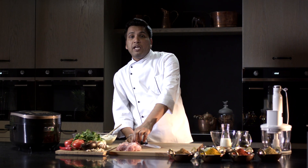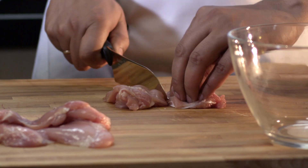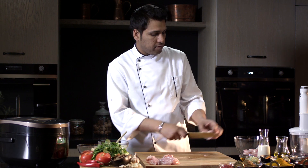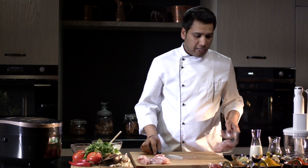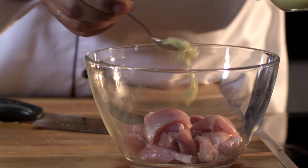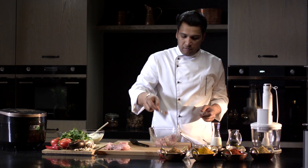To make chicken tikka masala we'll need the chicken fillet — we'll chop it up and let it marinate. First, chop up the chicken. You can cut it into cubes. Add the ginger-garlic paste, red paprika, and salt to make the marinade and let it soak.